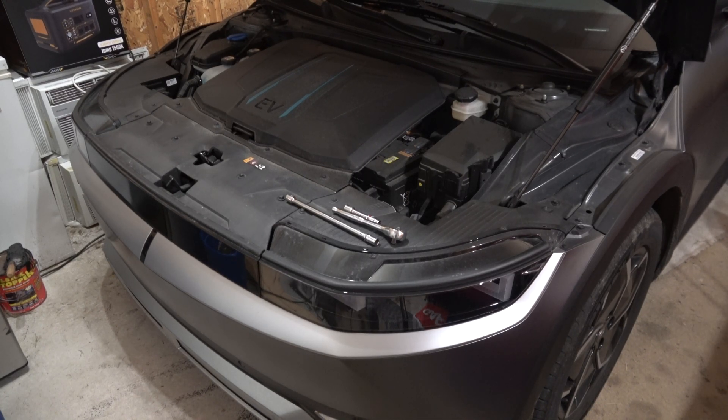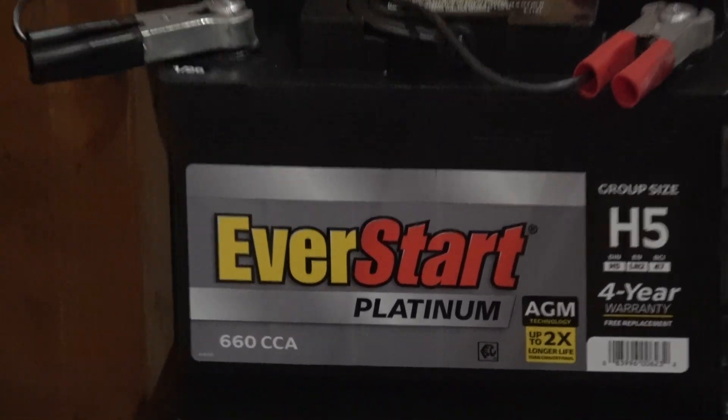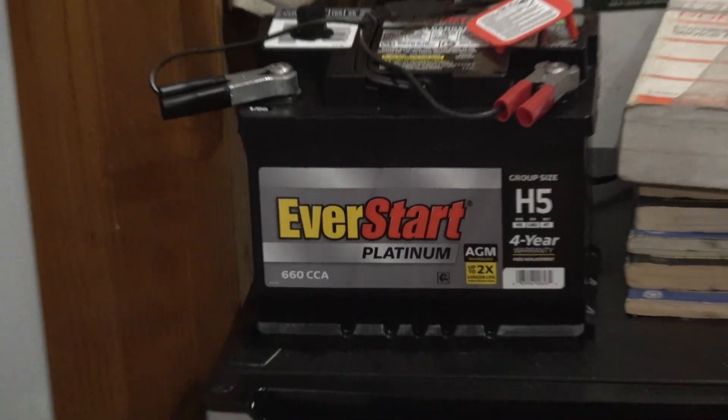A lot of people have swapped out for a lithium-ion battery pack, but I'm not too sure on that. The large majority of Hyundai owners are swapping their 12-volt lead-acid battery out for an AGM. So I went to Walmart and I bought this Everstart H5 AGM — four-year warranty, H5 series AGM battery — it was $180. We're going to swap it out.